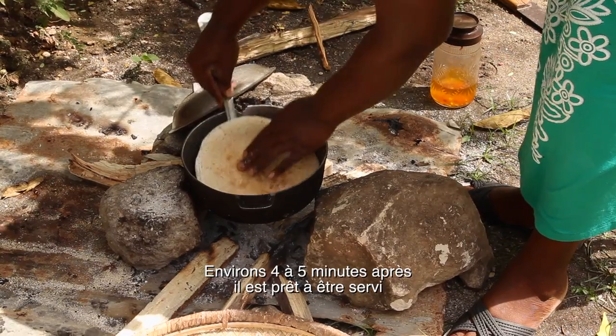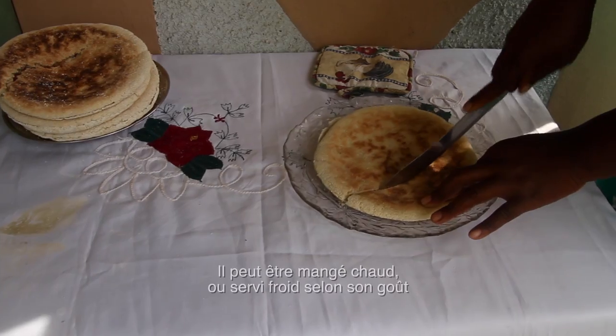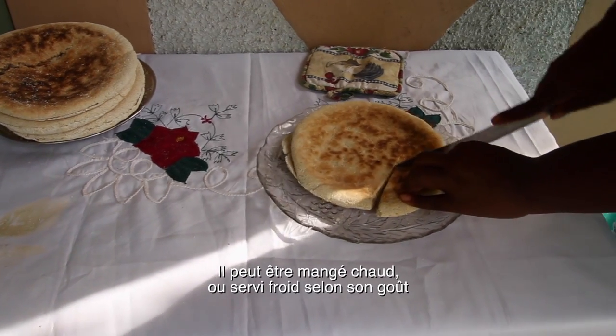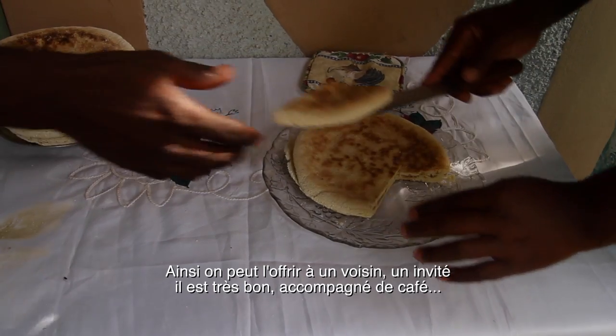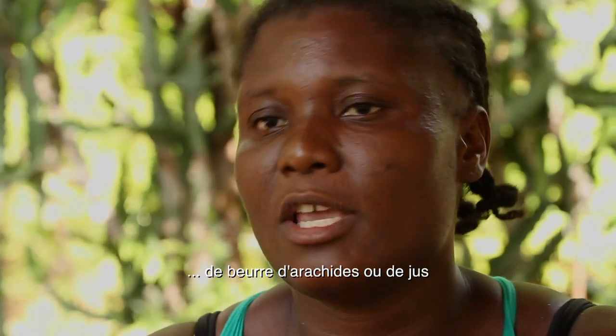Now after that we cover it for about four to five minutes, according to the fire we placed at the base. After that we remove it from the pot and place it. We can serve it hot right away, or we can set it aside — each time we want to eat, we eat. Each time someone passes by our house, we cut a piece and serve it with coffee, or with butter, or with any juice.